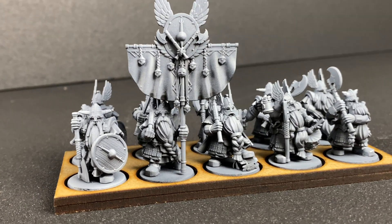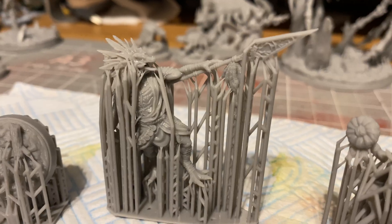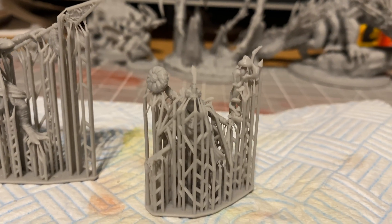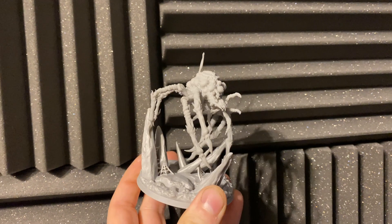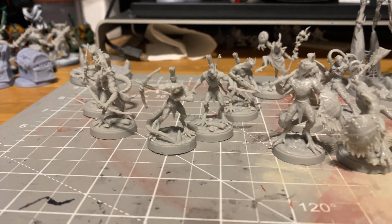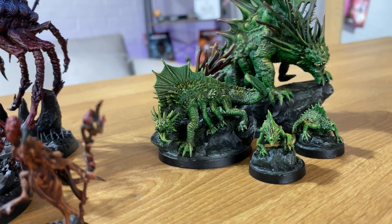Moving on to the quality of the print, and I've got to say I was really impressed. I expected it to be pretty good, but considering this is their more standard, budget entry-level resin, it actually produced some really, really good quality prints. I didn't have any soft details or lost details. All in all, this is as good as any other resin I've been using. There are no downsides when it comes to quality.